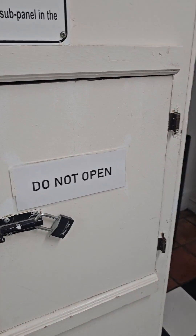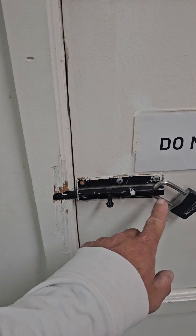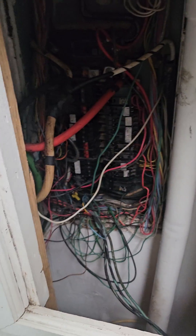Come over here. Find the electrical panel. Do not open with it locked, but it's not locked. And look at this.